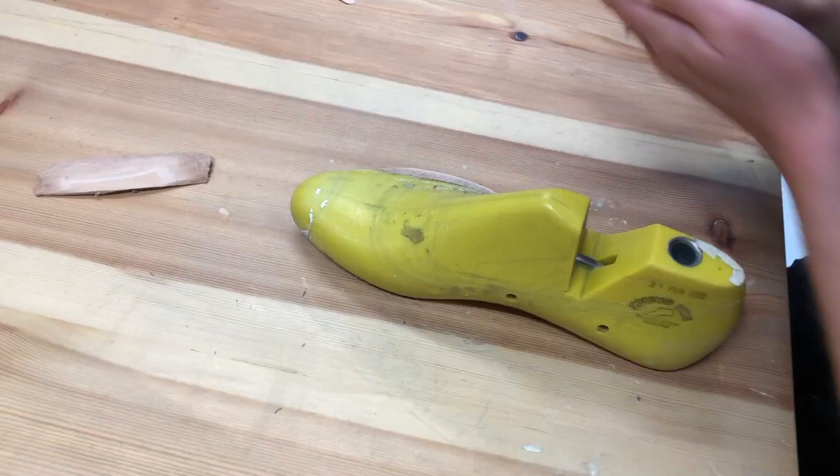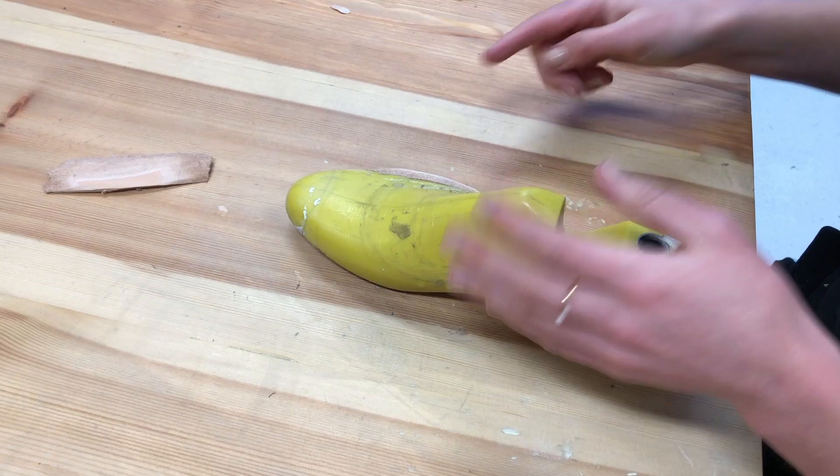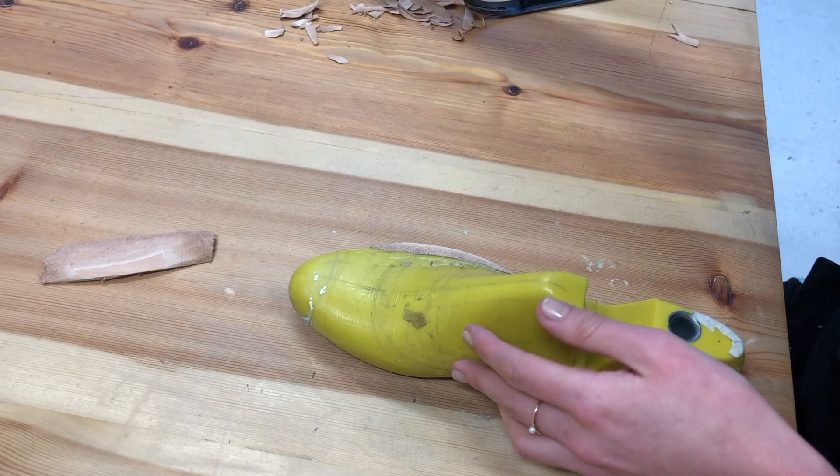You can see at that stage how much width I have actually already added there. If it's not quite as smooth as you'd like it to be, you can take some sandpaper and just give it a little smooth.